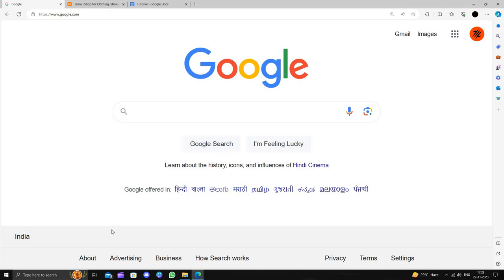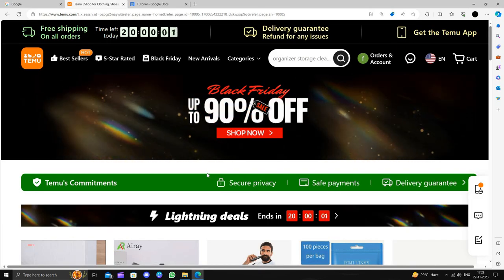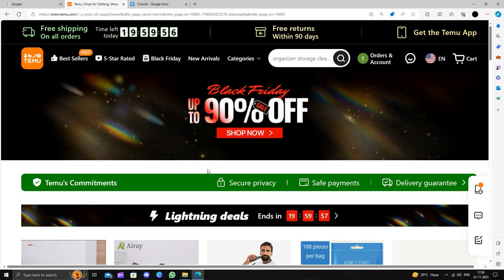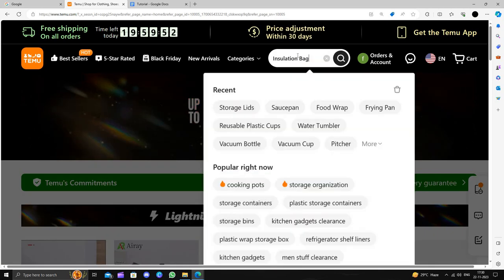Hello and welcome back to my channel. In today's video I will show you how to buy an insulation bag on Temu for extremely cheap. Temu is an online shopping marketplace that delivers products to consumers directly from China and provides a 90-day return policy. I will directly search for the insulation bag.